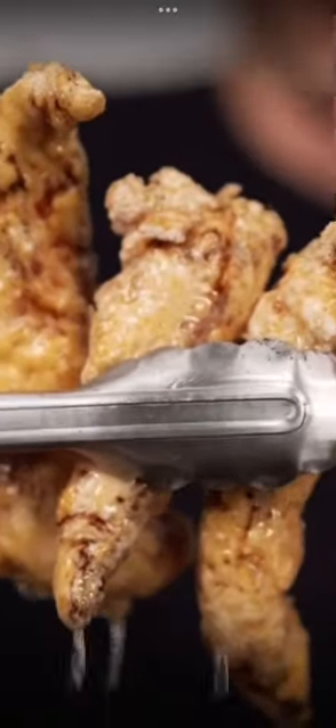Just kidding! Now dried pesto in potato starch and back in the brine, then potato starch again. Now fry at 375°F till golden brown. That's how you make fried pesto.